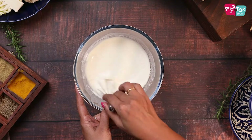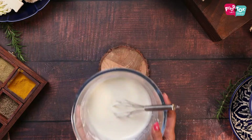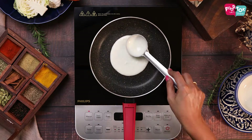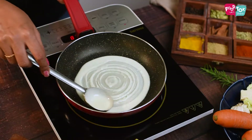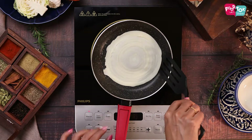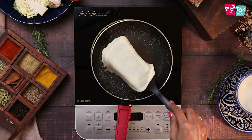Now that the batter is ready, let's start making the crepes. Spread the batter thin onto a pan and let it cook on one side. The top will look cooked and then you can remove it onto a plate.